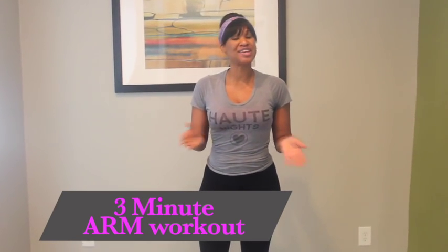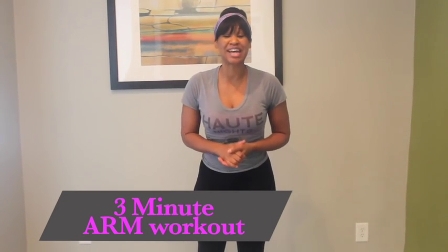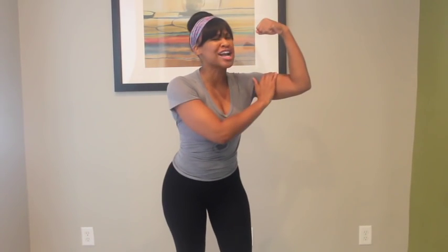Hey guys, it's your girl Tracy Steele back again with another three minute workout video, and today we're going to focus on our guns — we're going to work on our arms.